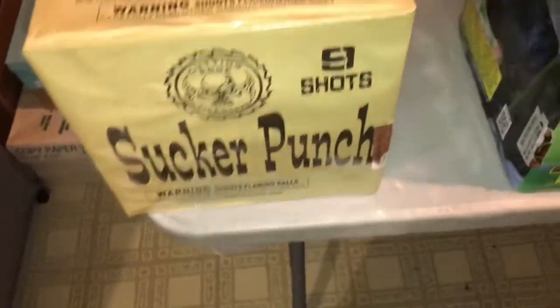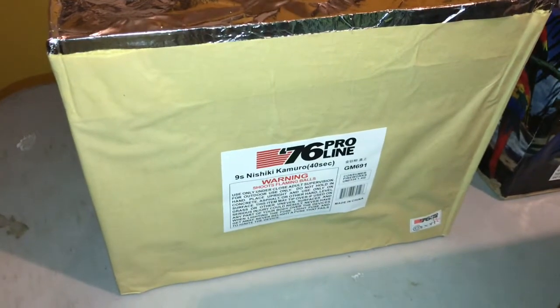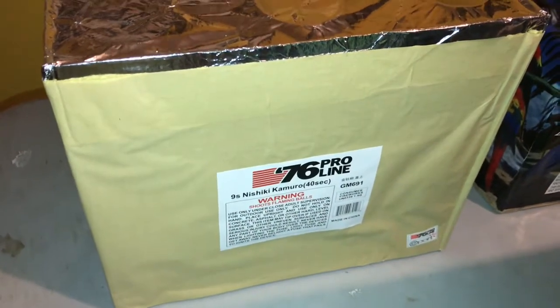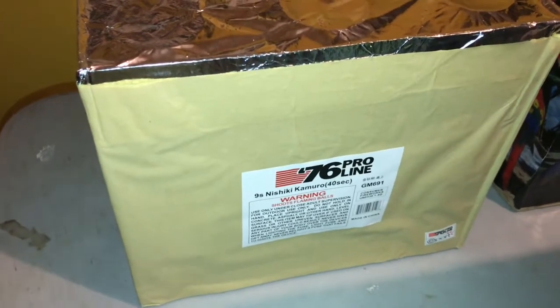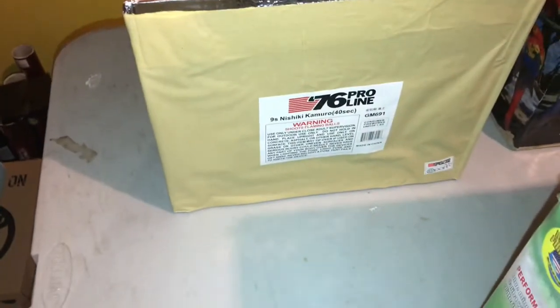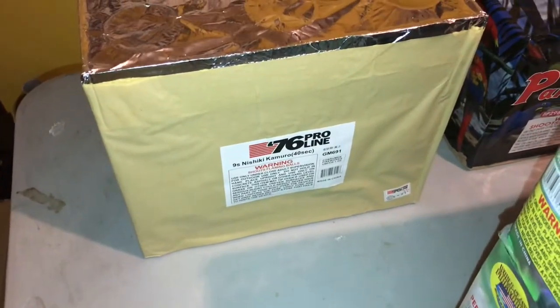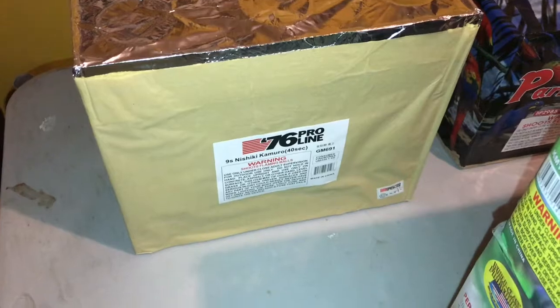Moving on, cue number two is going to be Nashiki Kamuro from 76 Pro Line. By far this is my favorite cake — I've been shooting this for a few seasons now. It's just a really awesome cake. That Nashiki effect is getting very, very popular. You're seeing it more in canister shells and some different varieties of 500-gram cakes. Just take a look at that tube size — some pretty big tubes on that.